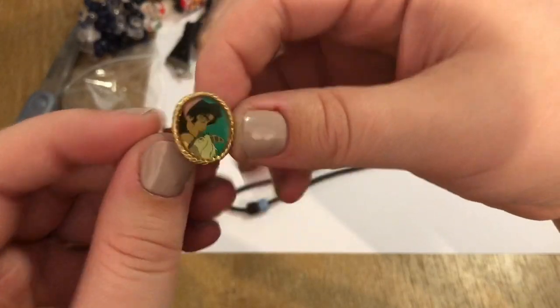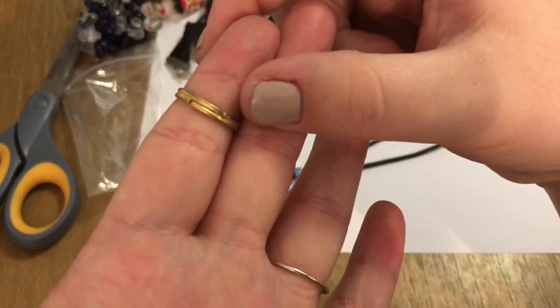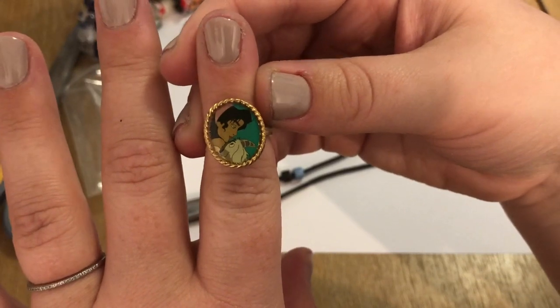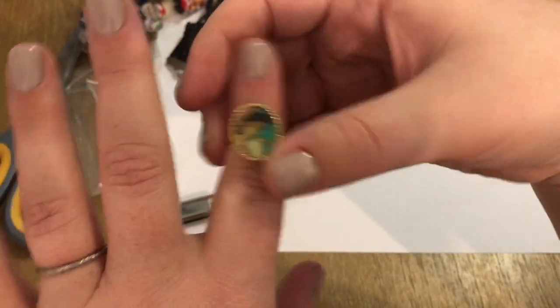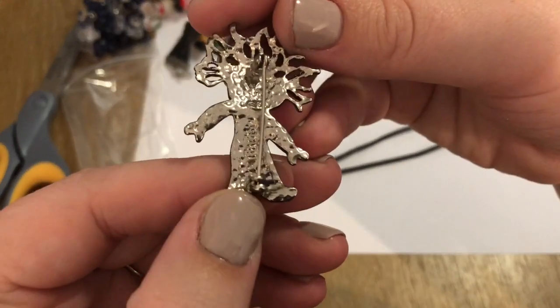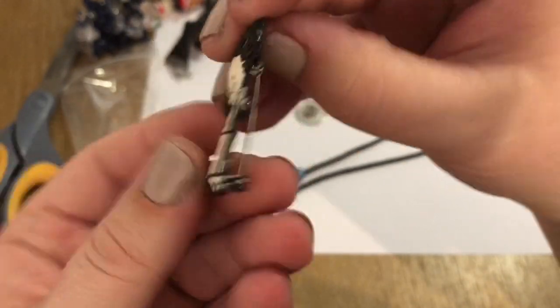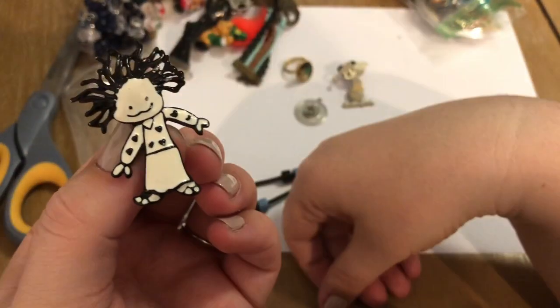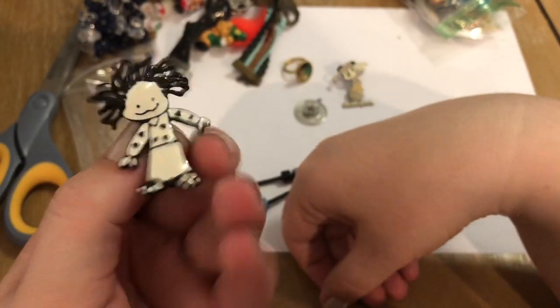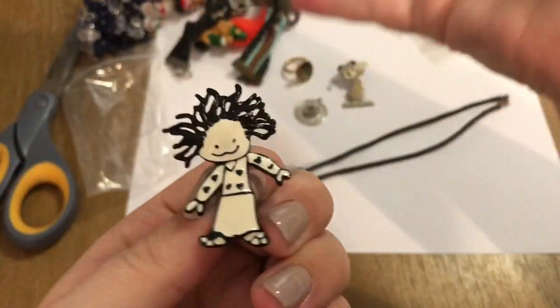This also came out of the bag — oh my gosh, this is from Hunchback of Notre Dame. It's an adjustable ring. I love this movie, I haven't seen it in so long, but it was so good. I think it's like a comic or something or artisan jewelry — actually it's stamped. There are some of these references that I just don't know.